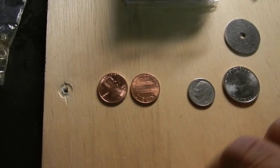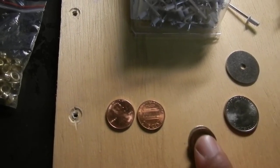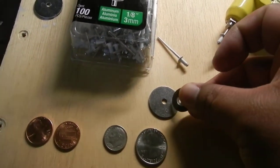Earlier I was measuring against the button that fell out. The dime was too small, the quarter was way too big, and I was gonna use this fender washer but as you can see it's also way too big.